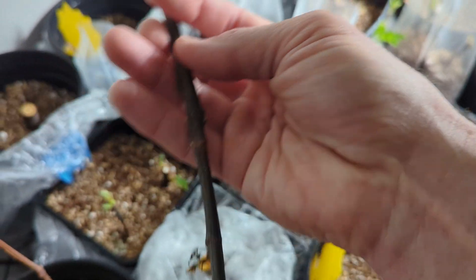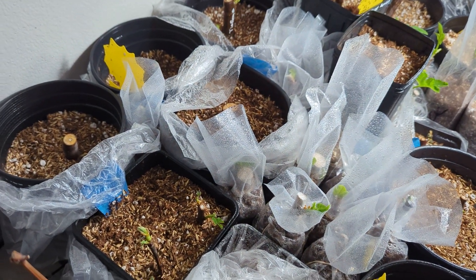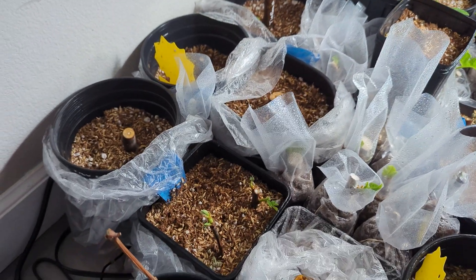This one was a fig pop, but I thought I'd pull them out and take a look at them, see how they looked.